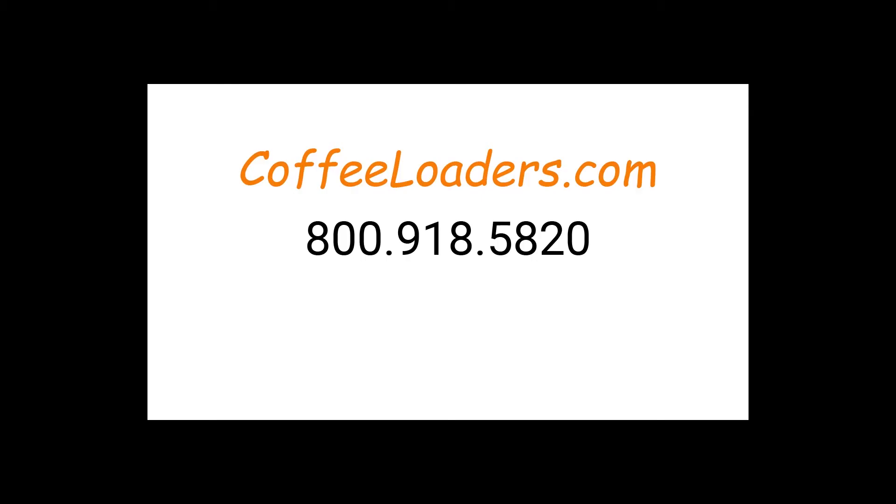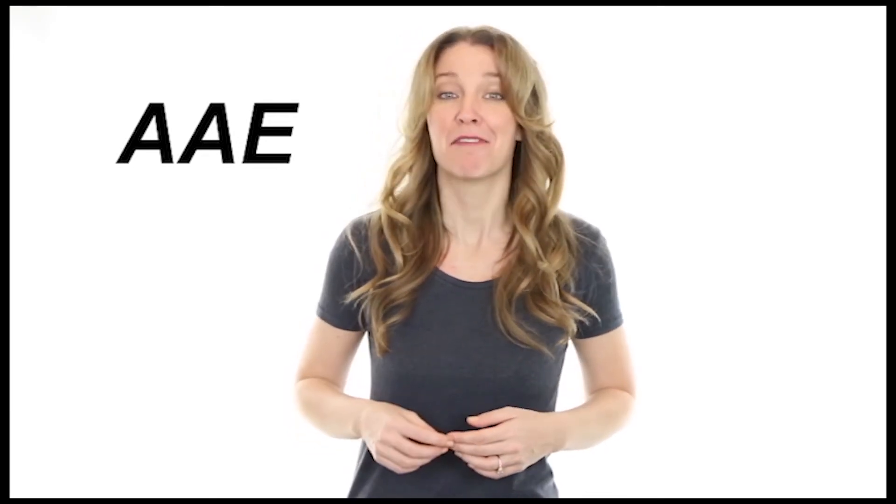Thank you for watching our video. Are you ready to learn more about our products? Hi, I'm Tammy with the AAE customer service team. At the bottom of each page you will find brochures, videos, manuals, and worksheets. If the product you are interested in has a PLC control, you will find a control video that explains our many features and how to navigate the menus. If you would like specific information about your application, a quote, or to place an order, please give us a call at 800-918-5820.